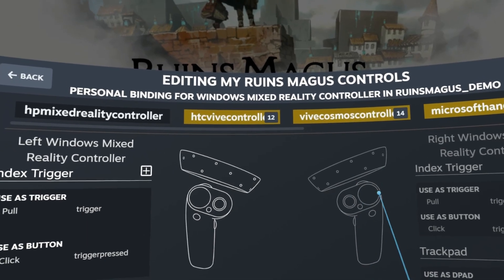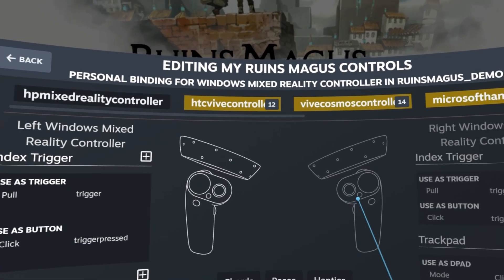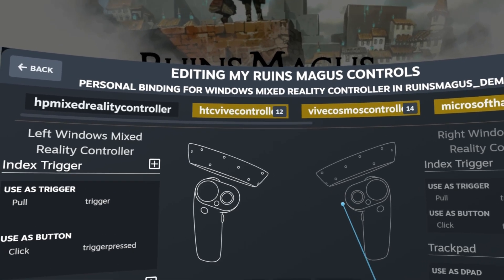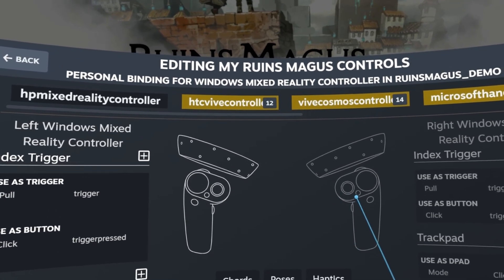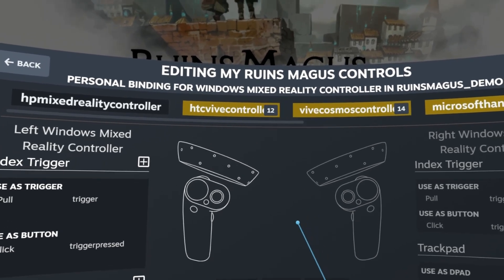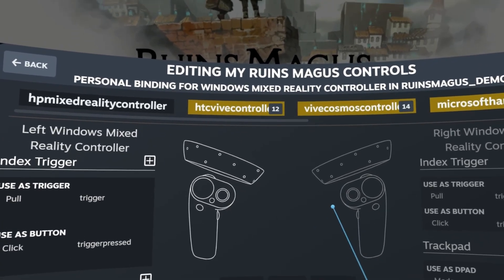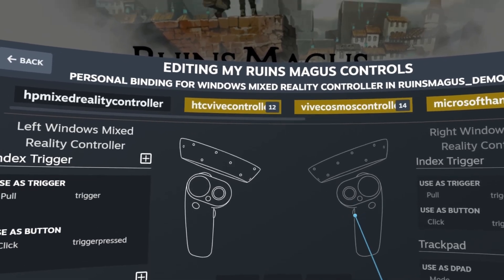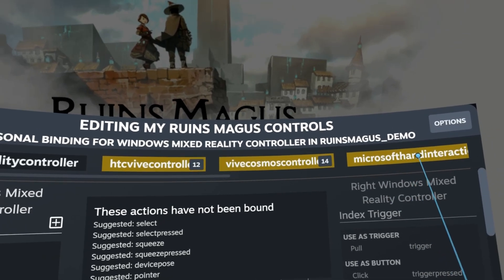You may ask yourself: how is it that emulators like the Wii emulator make it so easy? Well, the Wii game system is only made for one type of controller — the Wii controller — so you map several different joysticks but they're all mapped to that one original Wii controller. When it comes to VR, however, you have many different controllers for each game, so each game has to be made to work with many different types of controllers. That's what you're going to see in this menu.